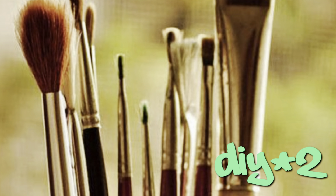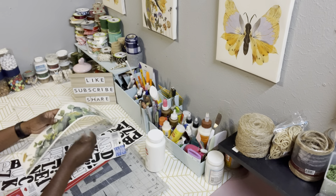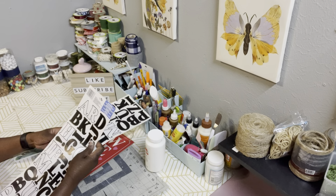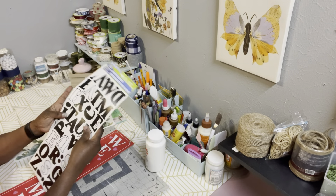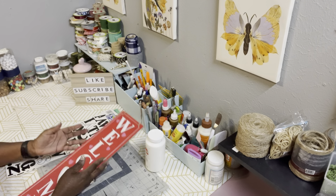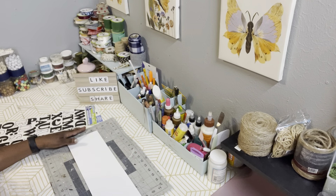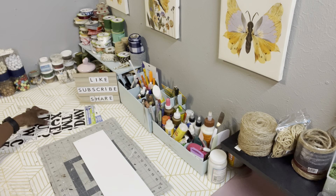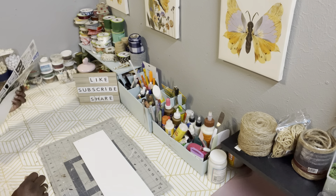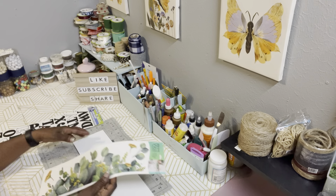DIY number two. Here are the supplies that you need for this project. I have Apple Barrel paint in white, some more of the wall decals, peel and stick letters from Dollar Tree, and another one of those Valentine's Day signs from Dollar General. I'll do the same step as in DIY number one — give it two coats of the paint. The next thing I did was take the peel and stick eucalyptus.